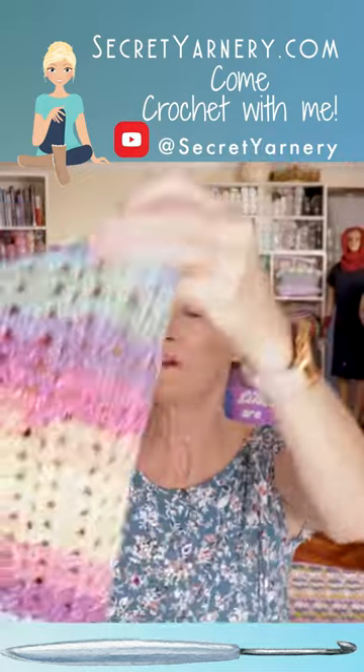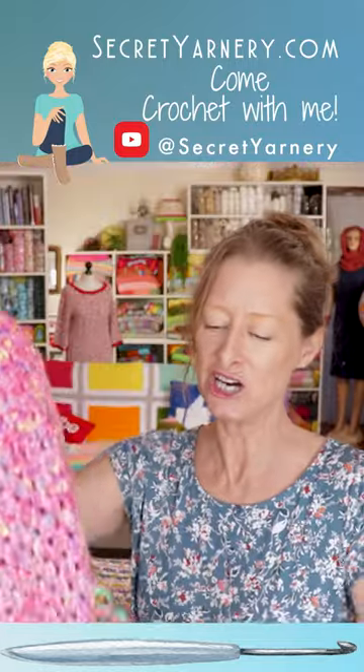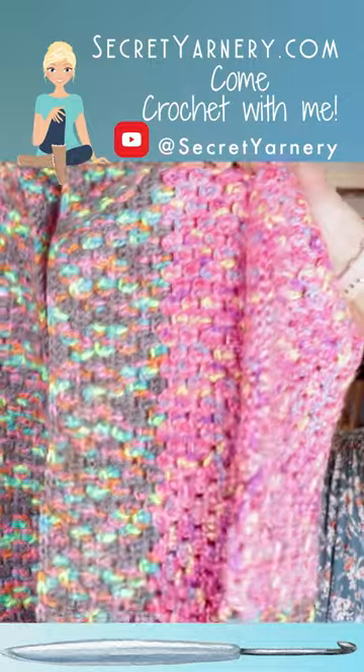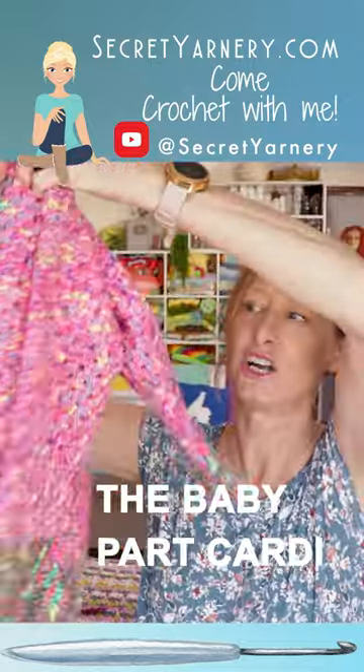Oh my gosh, the glory! Oh, here's a little Party Carty. I made this for Tanea, my daughter. So it's a baby Party Carty.